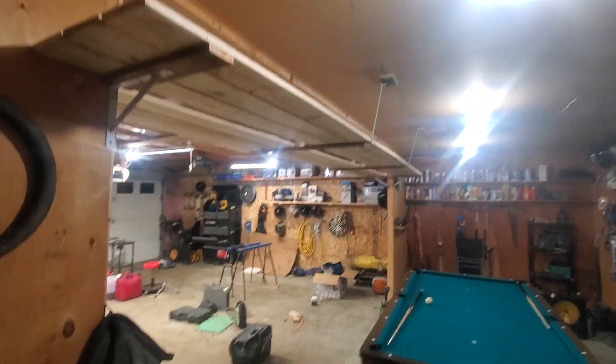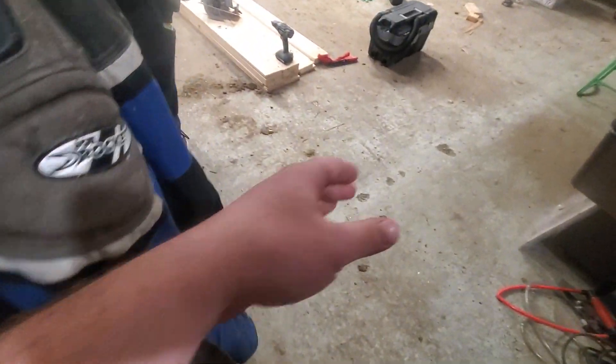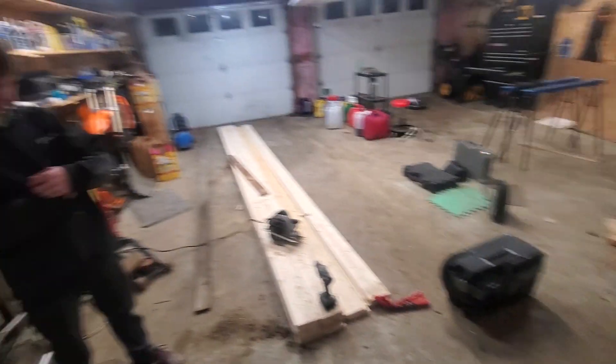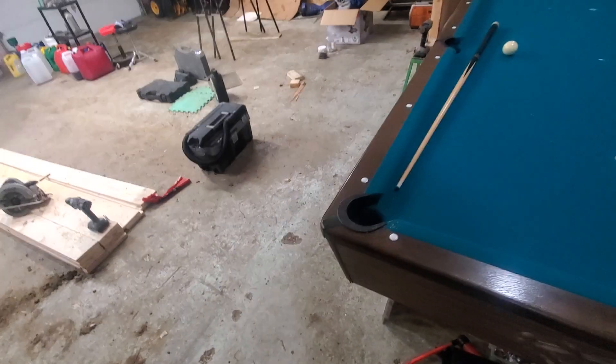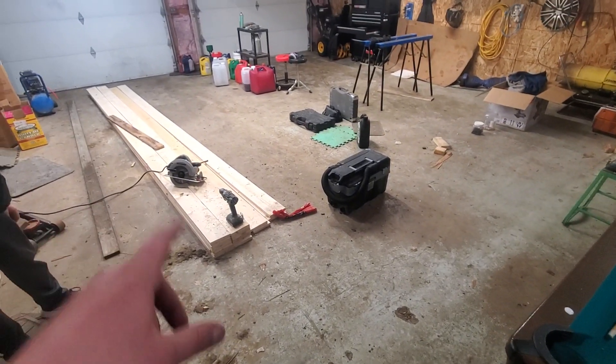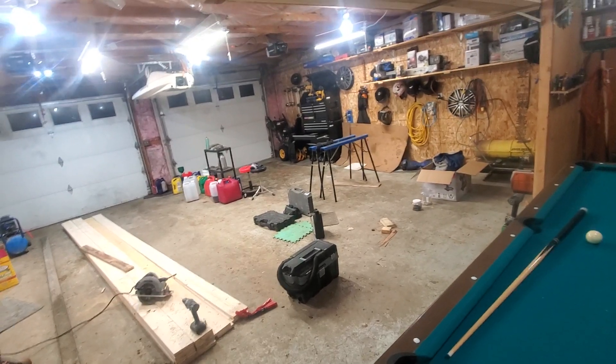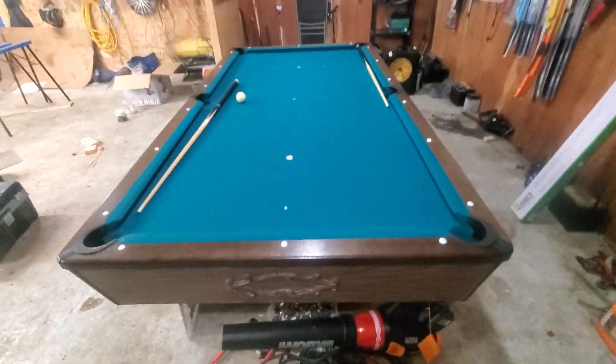Hey friends, today we're working in the garage. This whole section here was closed off except for a man door in the middle, and I wanted to open it up so I could pull the longest of long vehicles in here. I could barely fit a crew cab long bed in here before — not even really — but I could make it fit, and now it should fit easily. And we got room for the pool table.